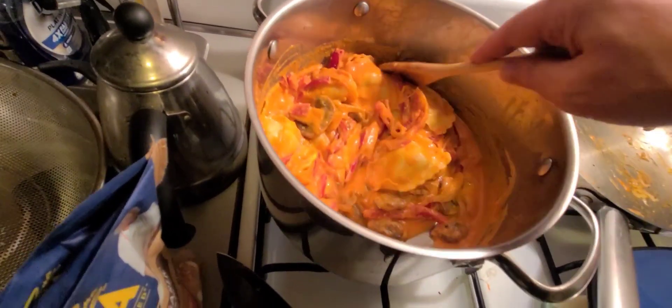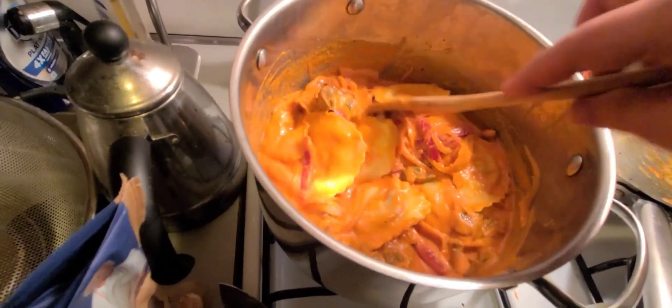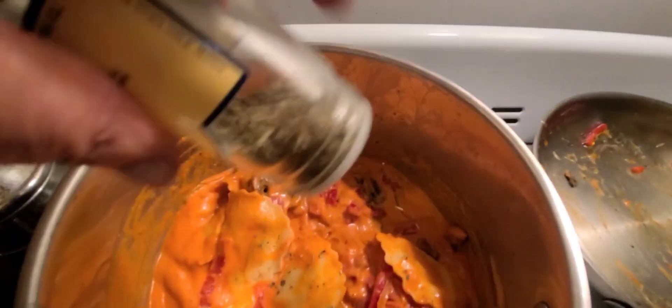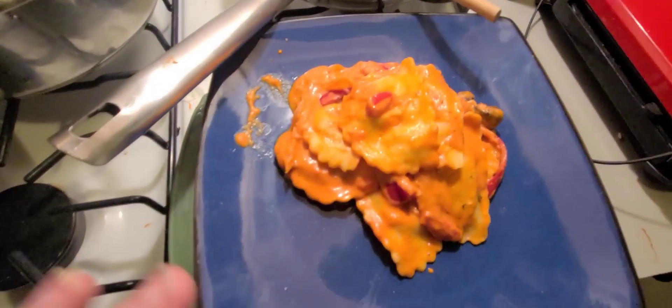I'm just going to let it cook together for a little bit. I'm going to have some absolutely delicious ravioli here in a bit. Trust me — Italian seasoning, okay? Why not? Why wouldn't you just throw a bunch on there?